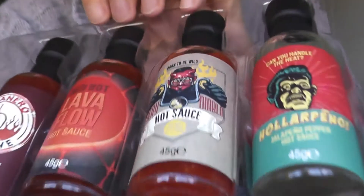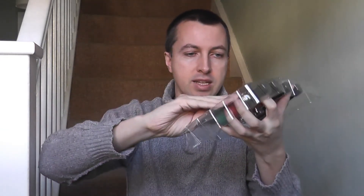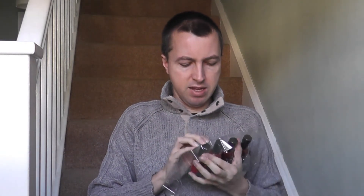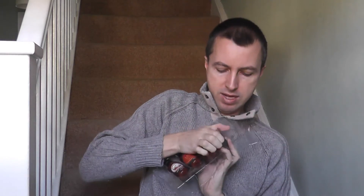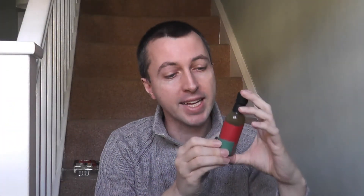Here they are in all their splendor. So today I'm going to do bottle number one, if I can get the bottle out of here. Done it. So here it is — 'Can You Handle the Heat?' Jalapeño pepper hot sauce. I am good with jalapeños, so this one shouldn't be too hot, but should have a kick — I would anticipate a kick, but very manageable.